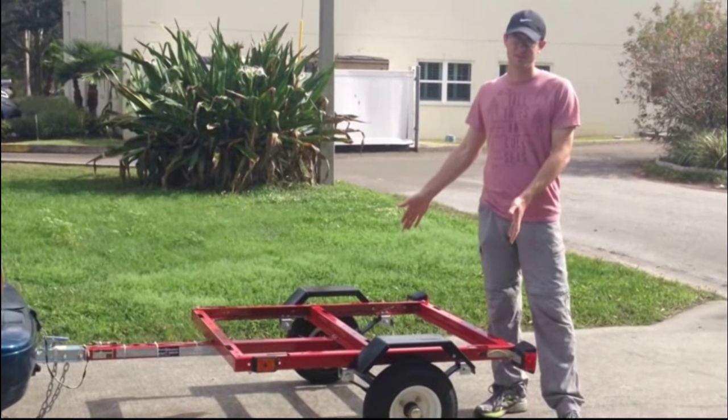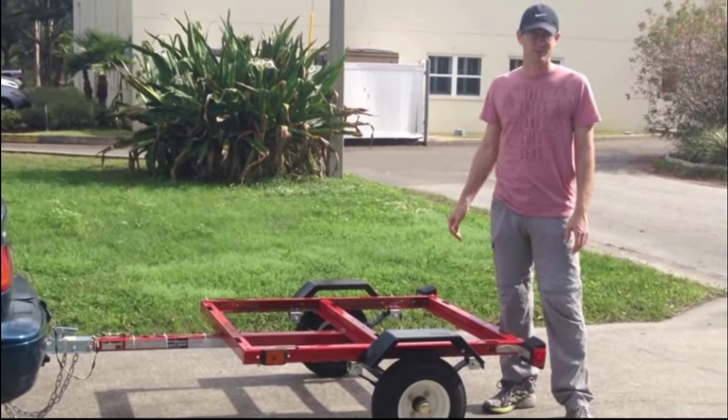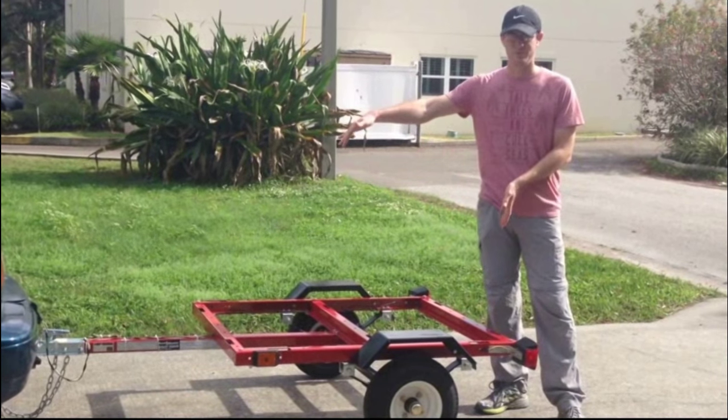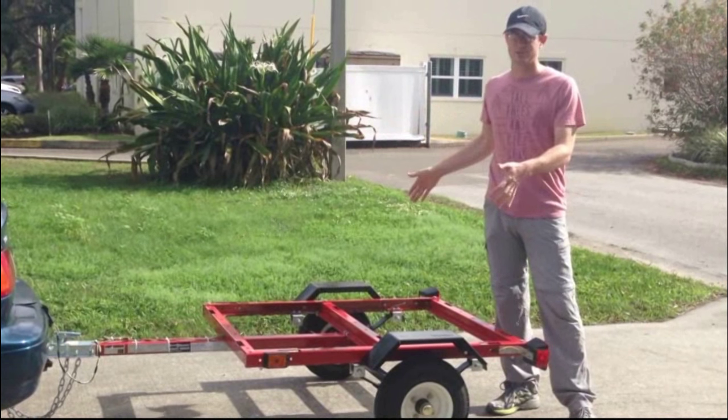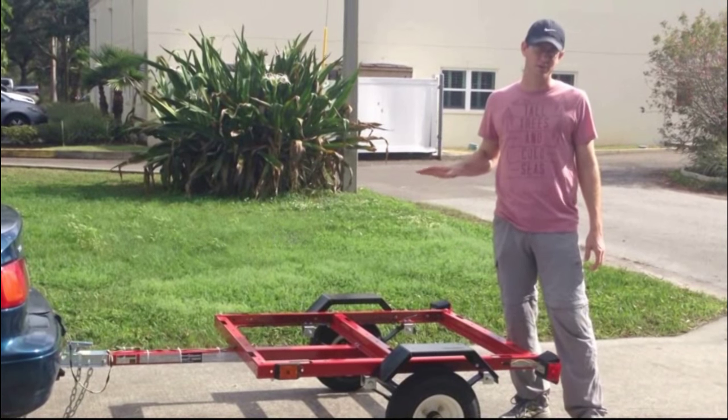What we have here is a trailer from Harbor Freight. It's the $199 model, at least in Spring 2016. It's 4 feet long — 48 inches long — but 40 inches wide. What I'm getting ready to do now is put a deck on it, and I'm going to show you that process today.